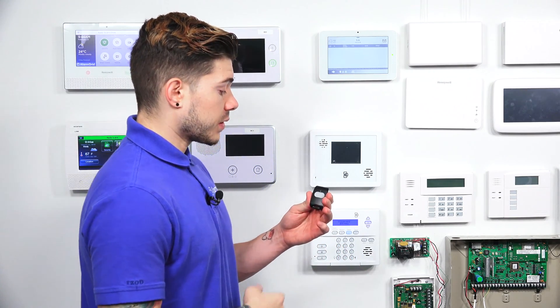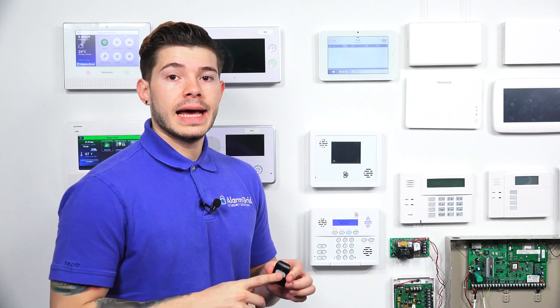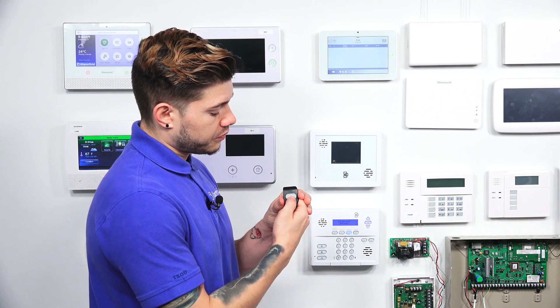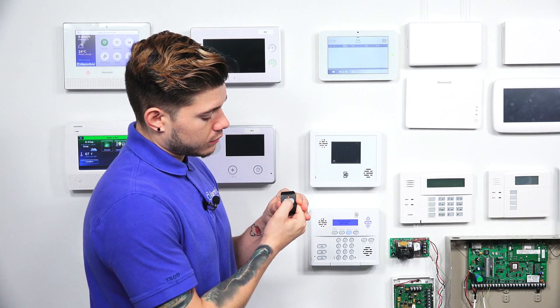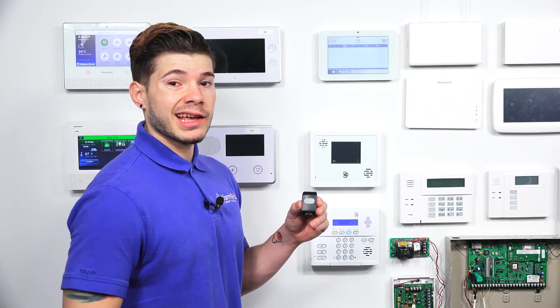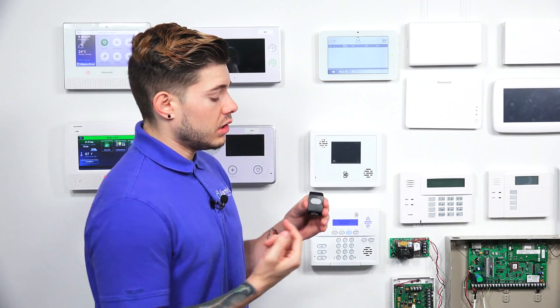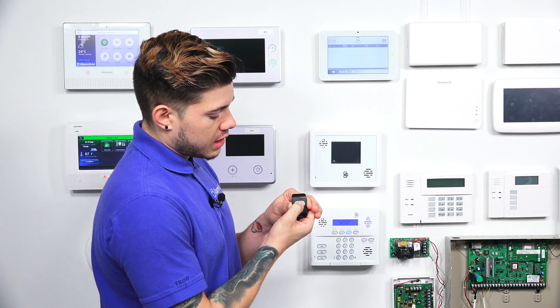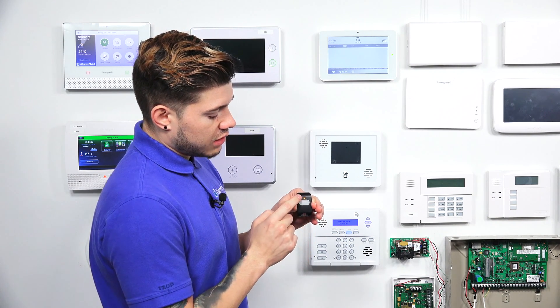This is going to put the system into a learning mode, so now it's listening for any devices that are being triggered. What I'm going to do with this little panic switch is press and hold. When you press and hold, you're going to see the light blink once, but you have to press and hold again and you're going to see another steady light come on — and then that's when you release. If you let go after you see the first light come on, it's not going to learn into the system. You need to make sure you press and hold after that red blink, and then one more blink after that is when you release.